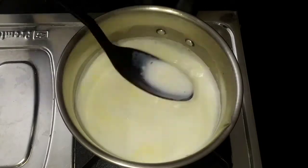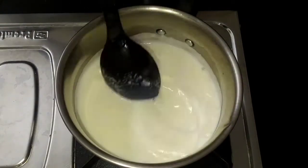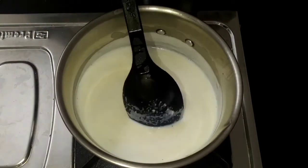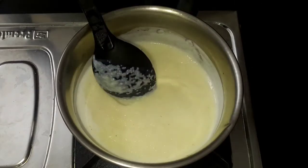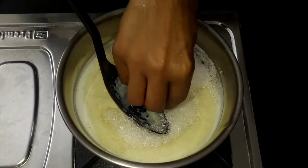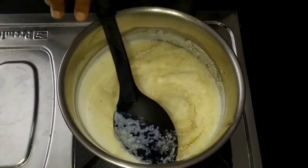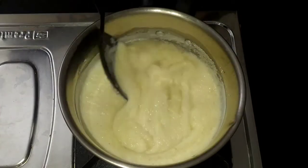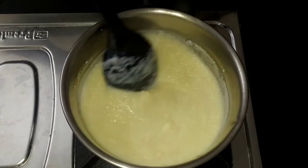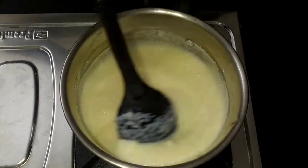After adding the vanilla essence, add 1 cup of vanilla. We have to add 2 cups of sugar in the pan. Now we will stir the sugar in the pan and start off the pan.